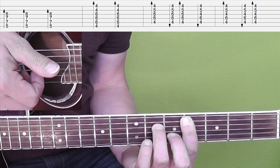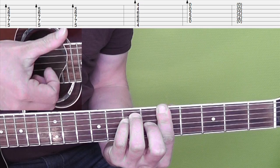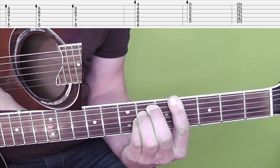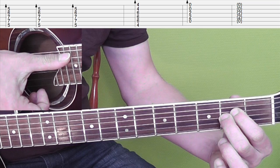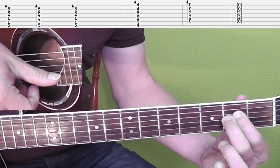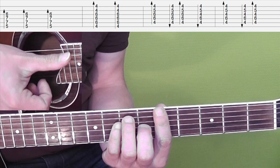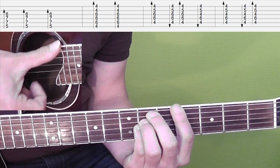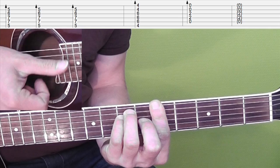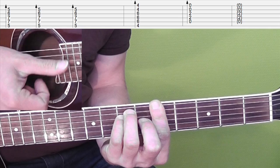In the next 4 bars, you get again that A chord, and then you play that G sharp sus4 chord. Then you get that A chord again, and then you end on the A sus 2.